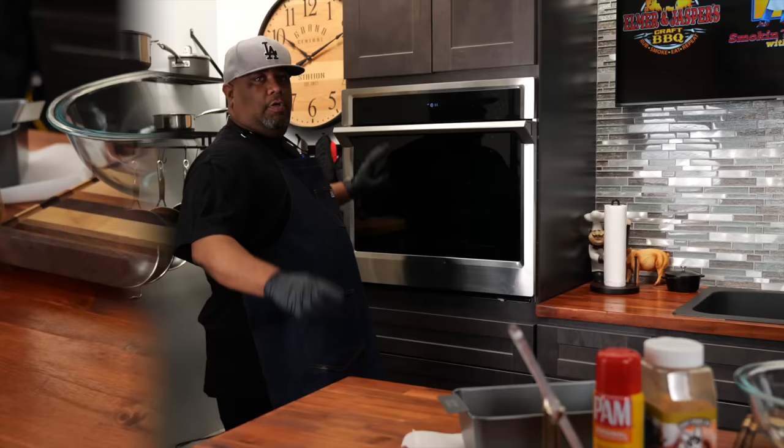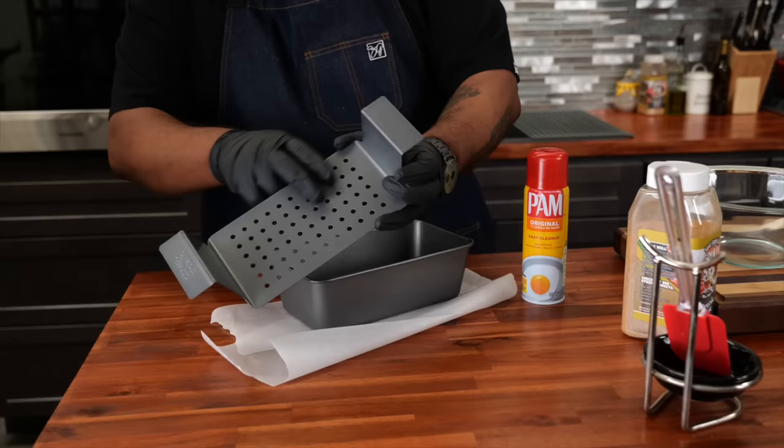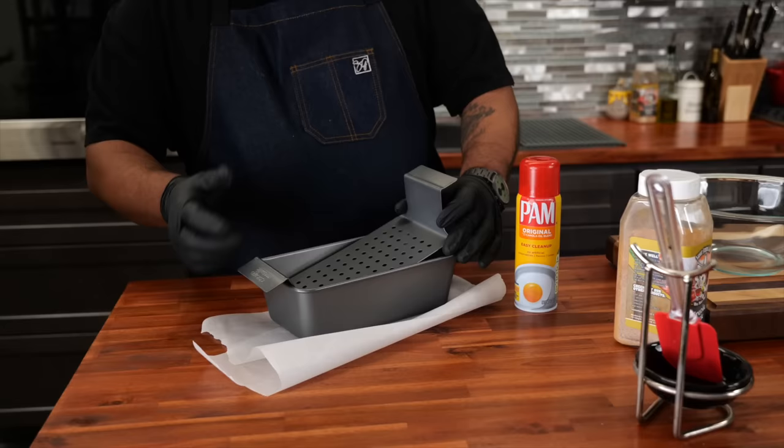The first thing I'm gonna do is preheat my oven to 375 degrees. This right here is what I use for the meatloaf — it's got the holes in it. A lot of people tell you to use 90-10, a leaner meat, but this way you can use 80-20 — I've even used 73-27. I like to use 80-20.